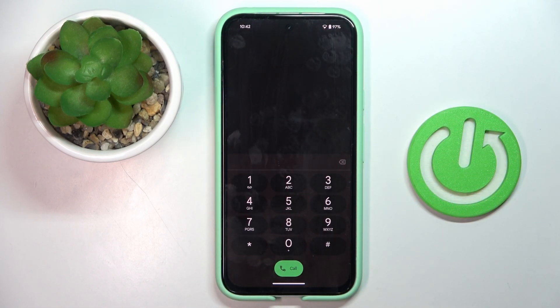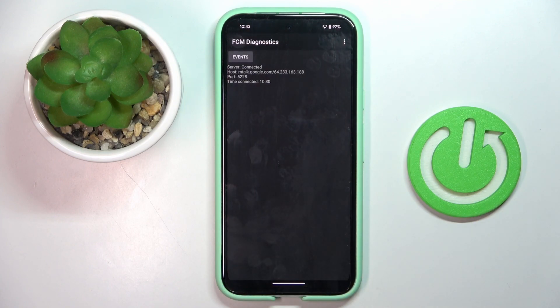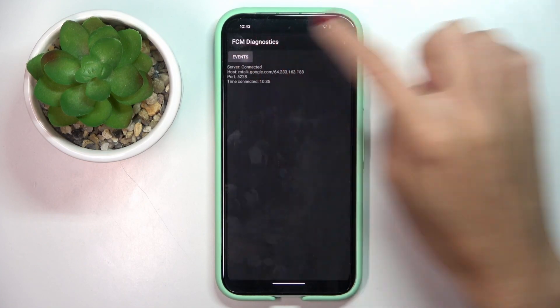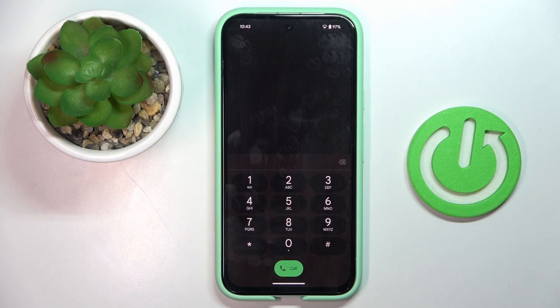Let's go back — that's all for the first code. Another one you can use is asterisk pound asterisk pound 4-2-6 pound asterisk pound asterisk. Here you've got FCM diagnostic mode where you can check events and status. You can also explore it a bit more — just tap on 'More' and mark 'Advanced View' to get more details. Then go back, as that's all for this one.